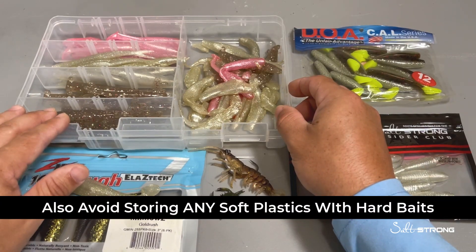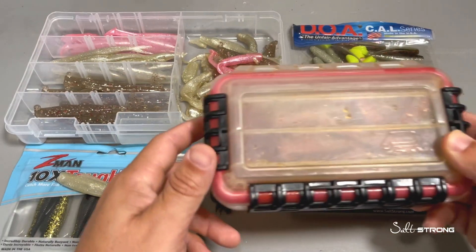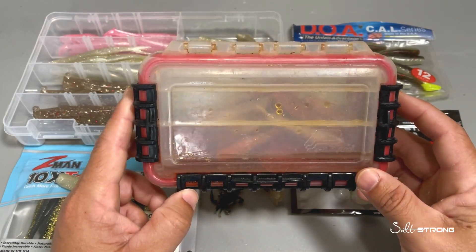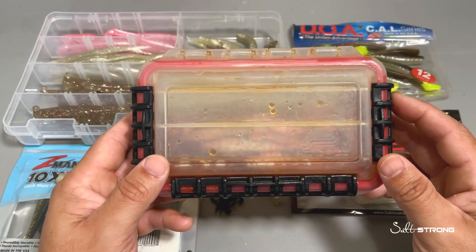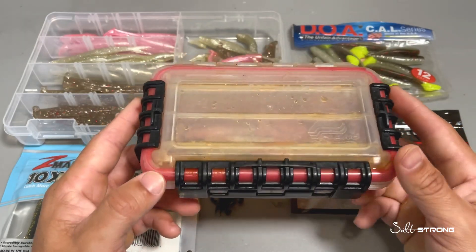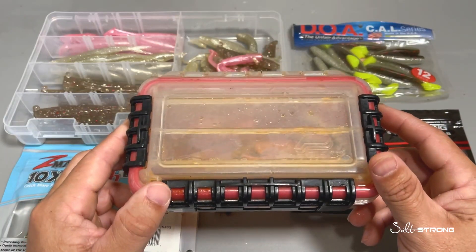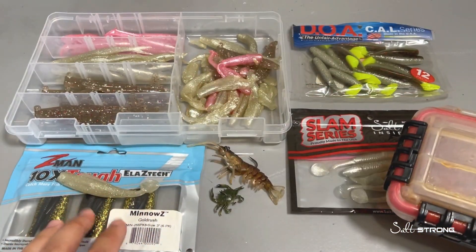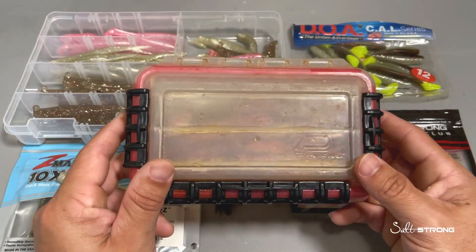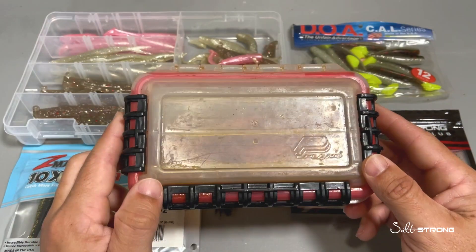Store your TPE lures separate from your regular plastisol or PVC lures. The last material I want to talk about is Gulp. Gulp products are made out of their own class of material. Gulp absorbs liquid, so they have to be stored in the liquid that they come in. If you buy the containers you'll notice they're in a liquid, so keep them inside that liquid. You can also purchase Gulp in packaging and you'll notice there's a little bit of liquid in the packaging as well. Make sure they're stored properly in that liquid or else they will dry out.